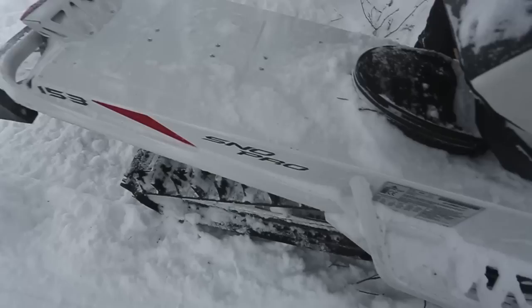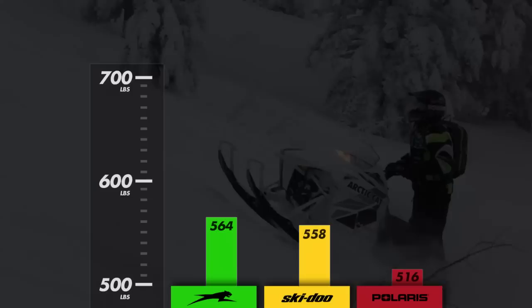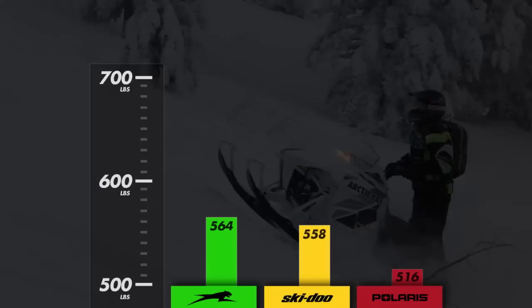With a powder-coated tunnel and shorter heat exchanger, the tendency for snow to melt and build up on the tunnel and running boards is greatly reduced on the Arctic Cat M800. After riding in deep snow mountain conditions, the weight of the M800 had only increased by 47 pounds, whereas the Ski-Doo gained an additional 83 pounds and the Polaris an additional 94 pounds.